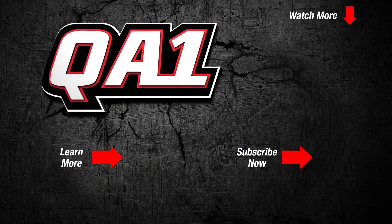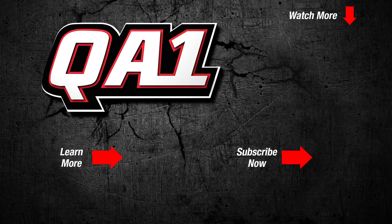If you have any questions, feel free to give us a call on our tech line or send us an email. Make sure you click like and subscribe, and check us out on Facebook and Instagram.